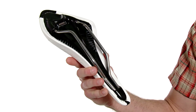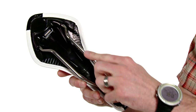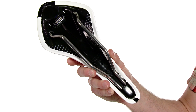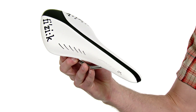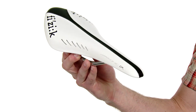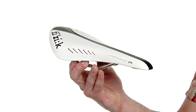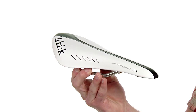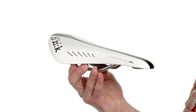Underneath we have a strong reinforced nylon carbon shell, the Kium rails which are lighter, stronger, and more vibration dampening than titanium. On top we have a nice Microtex cover which is breathable and water resistant, and inside we have a lighter foam which is 20 grams lighter than the previous version, so the saddle comes in at a total weight of 205 grams — an ultra light but ultra comfortable road saddle.